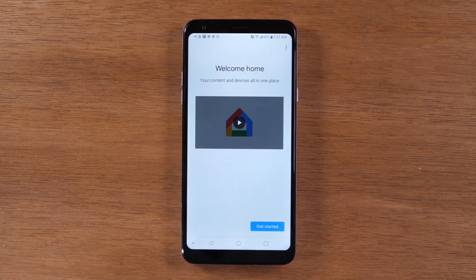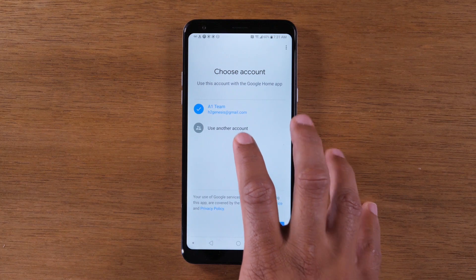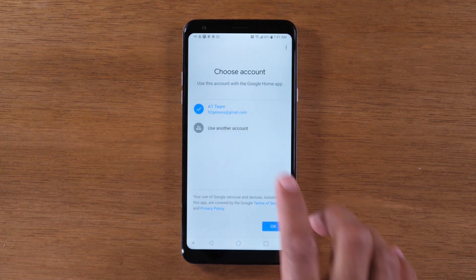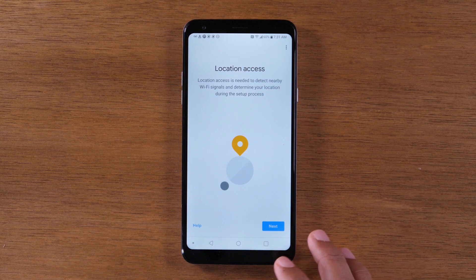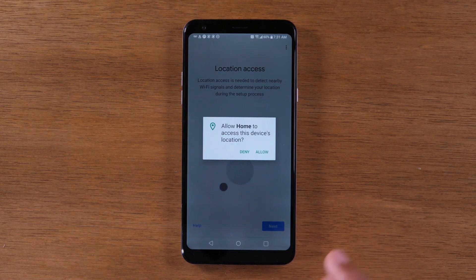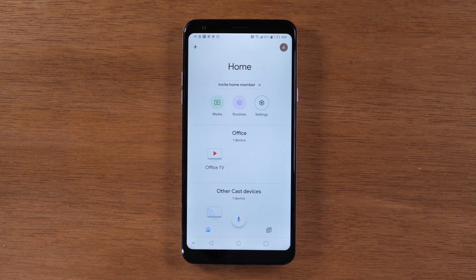So we're in the Google Home app. We're going to hit Get Started. Make sure you have a Google account linked up to the phone. It will ask for location access because it's going to use that to find the Chromecast — you can accept that. Now we're in the app and it's going to show you any Chromecast devices that you have connected to the internet.